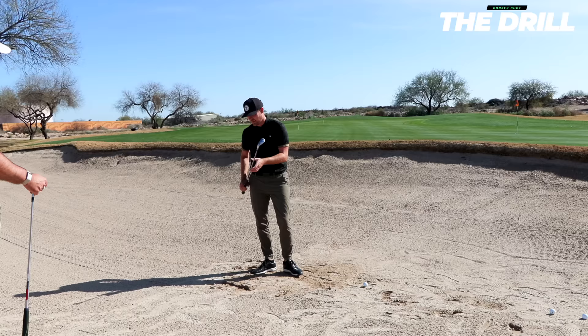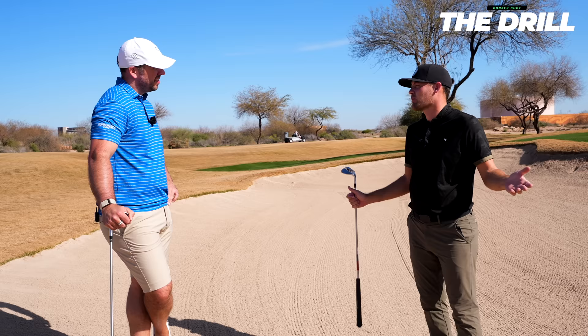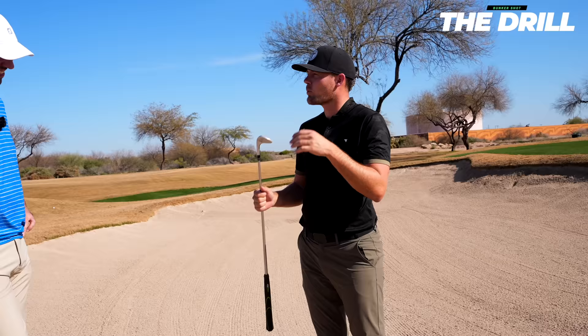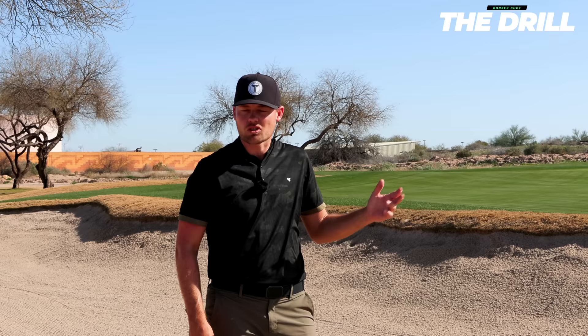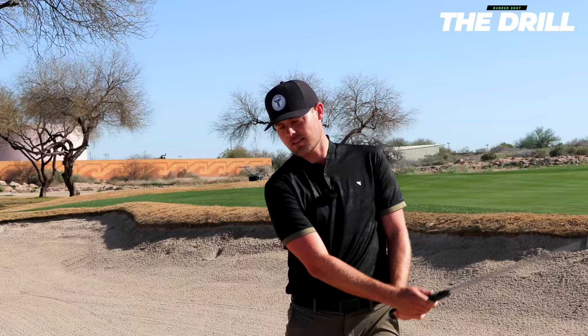If you honestly ask yourself how many hours last year you spent practicing bunker shots — for most amateurs, the answer is zero. Everyone hits balls, hits a few putts, and ignores bunkers. But if you spend just 20 minutes doing the line-in-the-sand drill, throwing the sand over your shoulder, you're going to become so good. A friend told me KJ Choi used to spend a full day in the bunker once a month just to get good at it. When I was in Spain, we would dedicate one full day a month to bunker shots — and it was incredible how good we got. Spend a full day in the bunker and you'll be confident for weeks after.